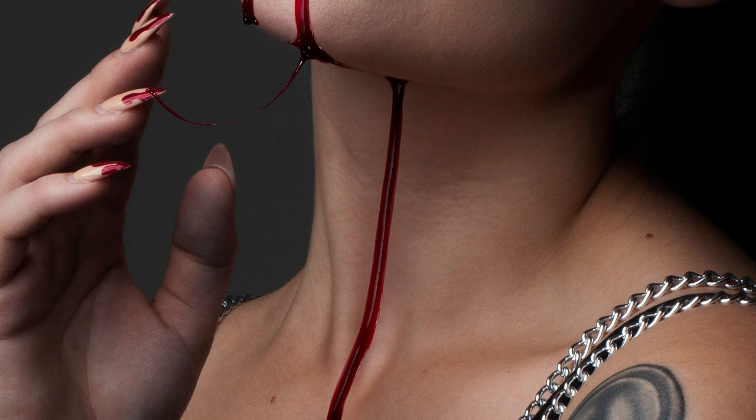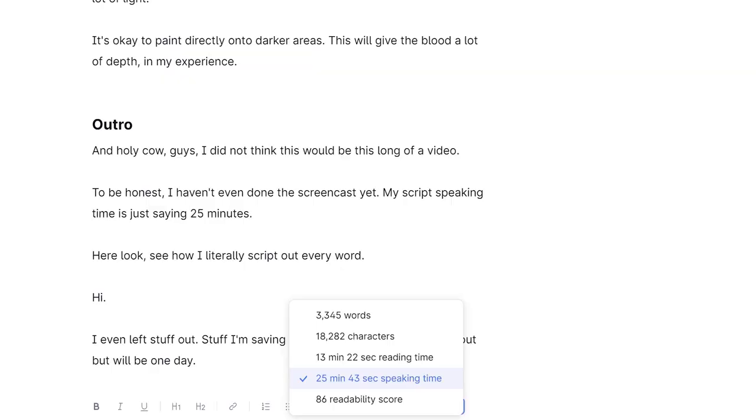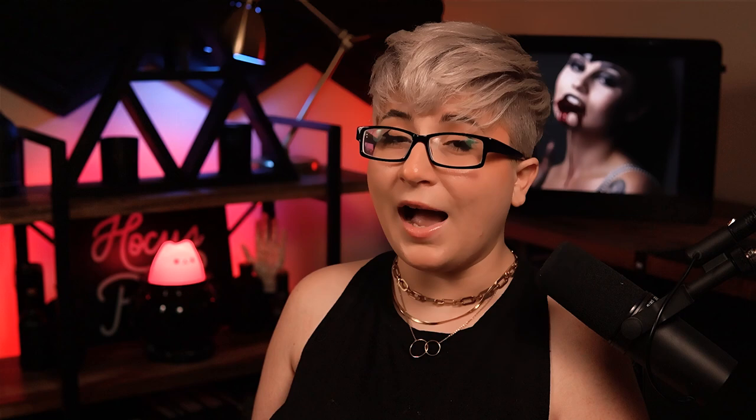Holy cow guys, I did not think this would be this long of a video. I haven't even done the screencast yet - my script speaking time is saying like 25 minutes. You can also see how I literally script out every word. I even left stuff out - stuff I'm saving for my course, which is still not out but one day will be. In the meantime, you should watch my 3 Photoshop hacks video. Like if you like, subscribe if you really like. I'm Abby Esparza with photomanipulation.com - see you next time.